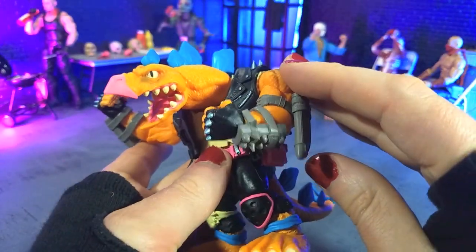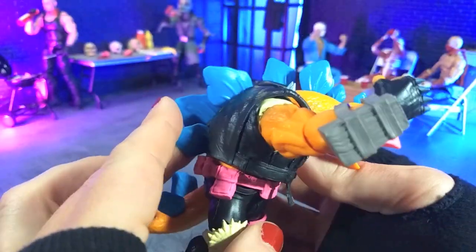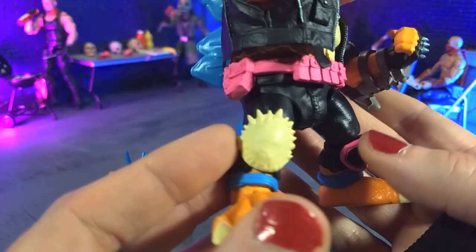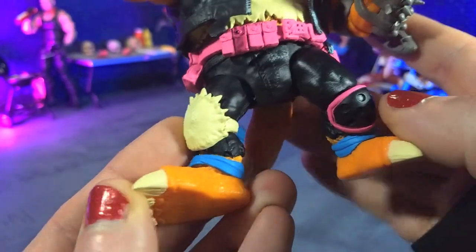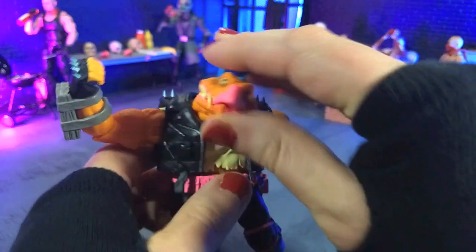We get some of the kind of asymmetry that we've seen from this line so far as well. His armaments on his left arm are different from the right. And yeah, just lots of nice little details — his other knee pad here kind of being a shell of some sort. Just really nice individual touches and just a cool looking figure overall.